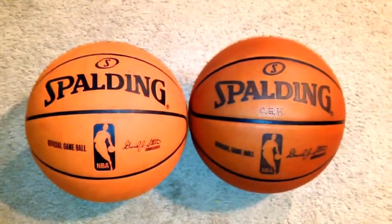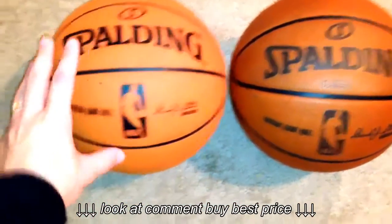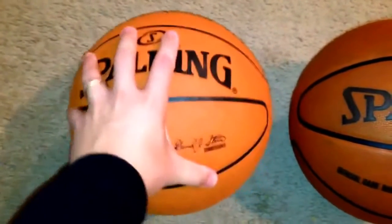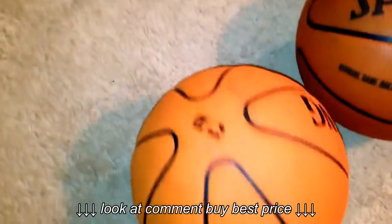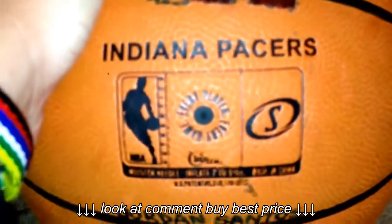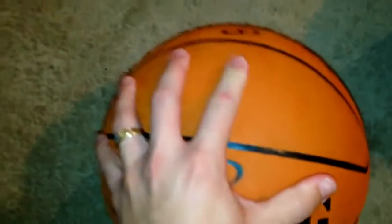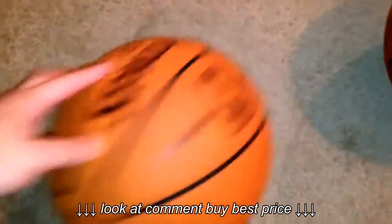We're looking at two different balls here. The one on the left is the official game ball of the 2006-2007 season that was rejected by the players because it was too grippy, and when it got wet they said it was too slick. It's got the cross traction technology from Spalding, and as you can see, this was an Indiana Pacers ball — authentic, made of composite leather, so it's very soft and just a great ball.